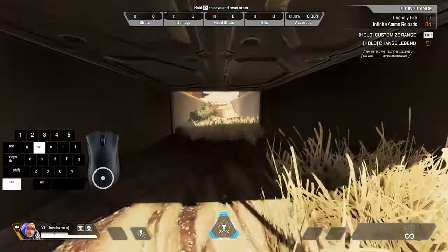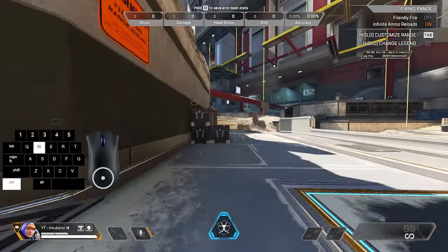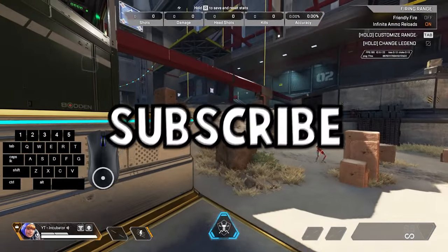That's tap strafing. Like most things, practice makes perfect. In the next video, I'll be going over wall bouncing. Subscribe if you want to improve at Apex Legends.